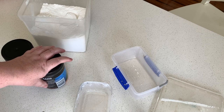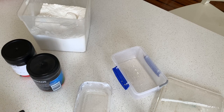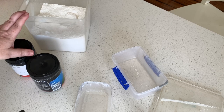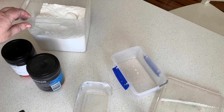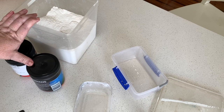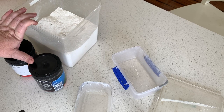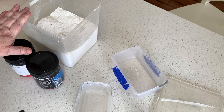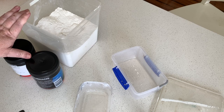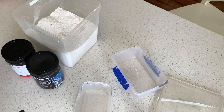I like to make my own chalk paint because I find it's a lot more economical, to be honest. I have never used pre-made chalk paint so I don't really know the comparison, but I have never had any problems with the homemade chalk paint. Pretty much every single piece of furniture in my house has been done with my homemade chalk paint and I find it's been holding up really well.